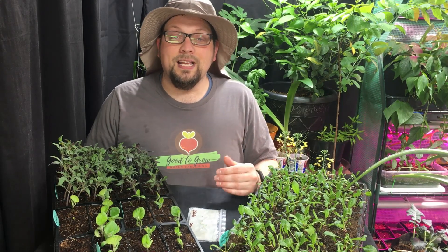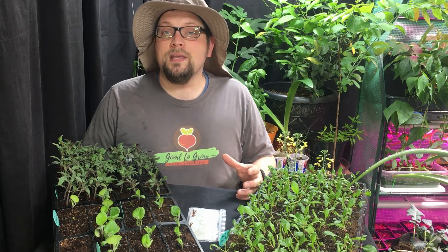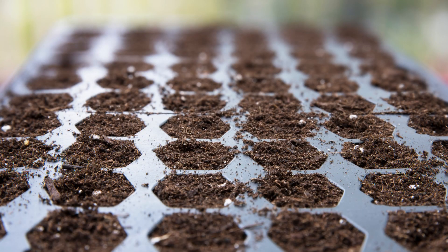There are quite a few issues that can arise, and we want to address five of them today to help you with some advice on how to prevent the issues and also in some cases how to fix them. One of the most frustrating things you can experience as a gardener is whenever you plant a bunch of seeds either indoors or direct sowing outdoors and you don't get the germination you expect.